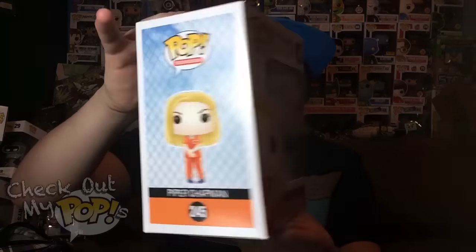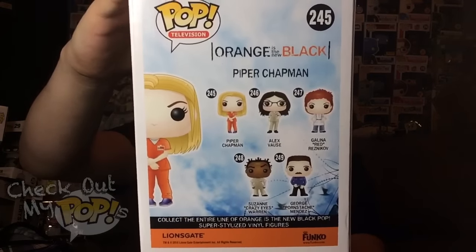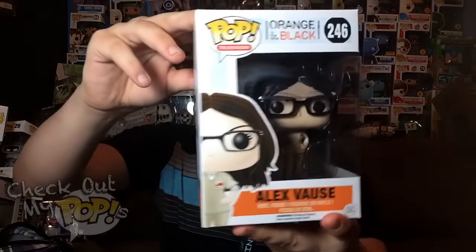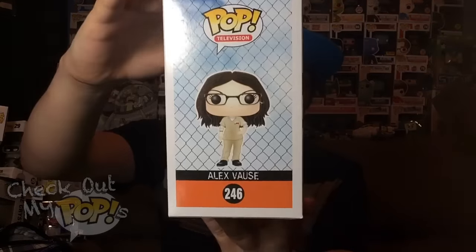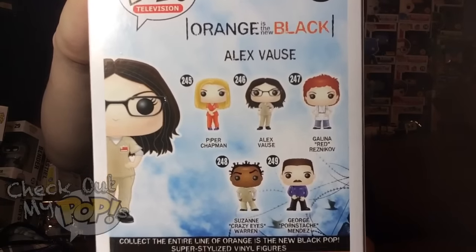First I'm going to show you guys Piper Chapman's box. This is the front, this is the side, and here are the different ones you can get from this series on the back. Now let's take a look at Alex. Here's the front, here's the side, and once again here are the different ones that you can get from the series on the back.